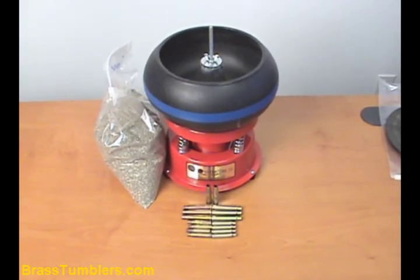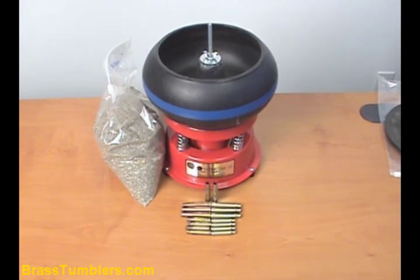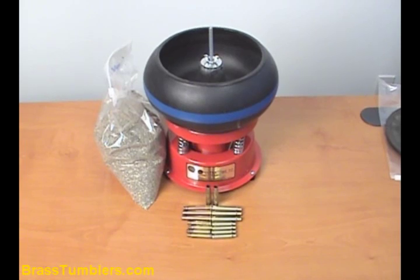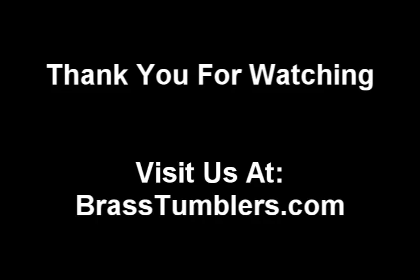And there you have it. That's a review of the Thumbler's UV-10 tumbler using Thumbler's 518 treated corn cob media. All of this can be found on our site, BrassTumblers.com.